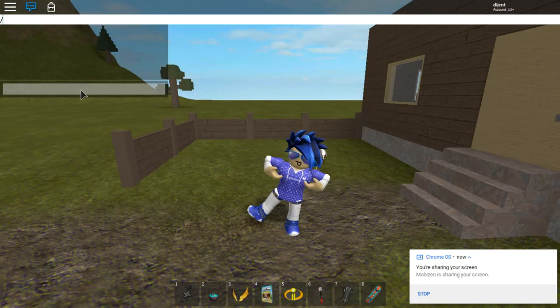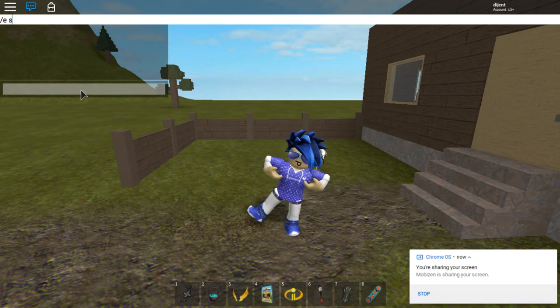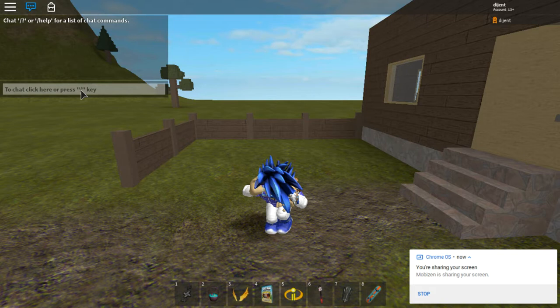The next one is e-salute. You also need to put a slash there. It's going to show you saluting.